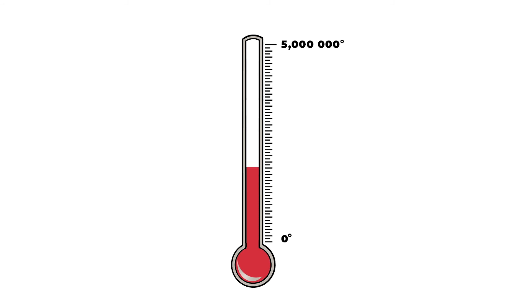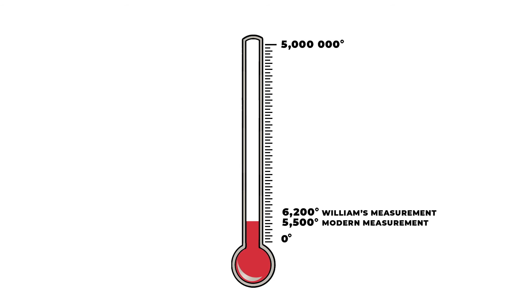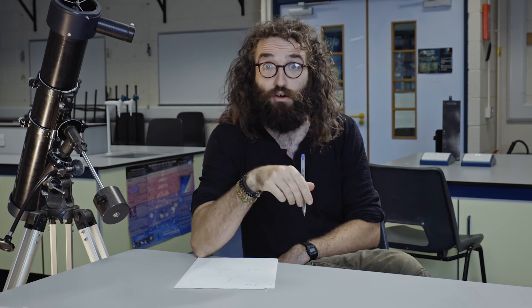He came up with a value for the temperature of the sun: 6200 degrees Celsius. Before that, people thought the temperature was somewhere between 1500 and 5 million degrees — they really had no idea. Today, with all our equipment, computers, and satellites, we've figured out it's 5500 degrees Celsius. He just had mirrors, some light, and some magnets, and he was only a few hundred degrees off. We can really appreciate how he used his ingenuity and scientific thinking to come up with equipment to measure something thought to be impossible. What could you do today that people think is impossible — and what equipment could you come up with to measure things that can't be measured now?